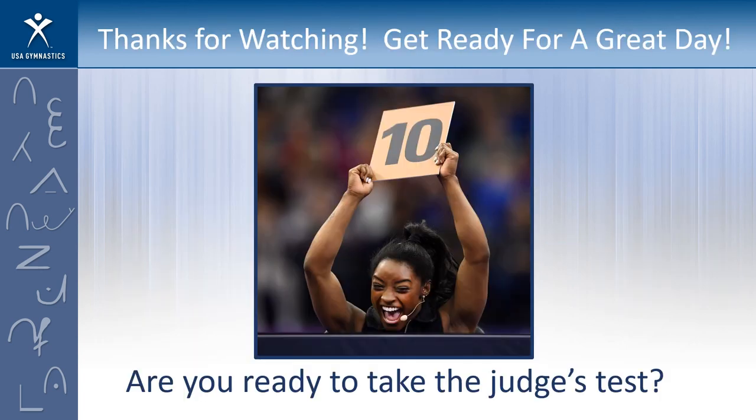Thank you for watching this. I hope you are ready for a great day and some of you are ready to take that judging test and throw out some tens for your teammates. It was great chatting with you and I'll see you again later on today.